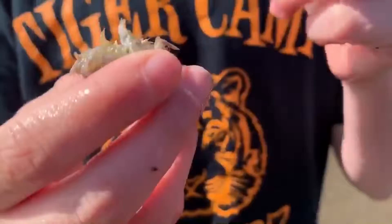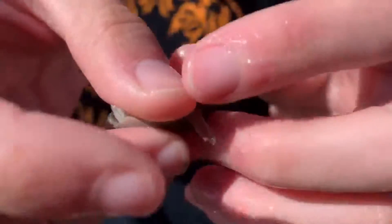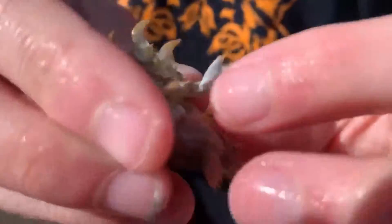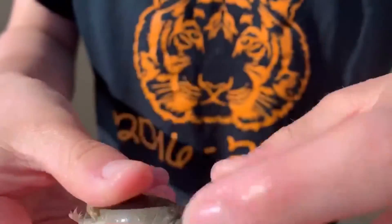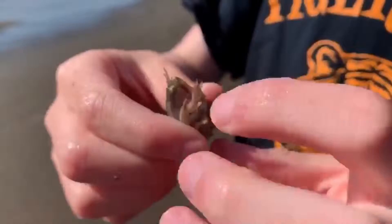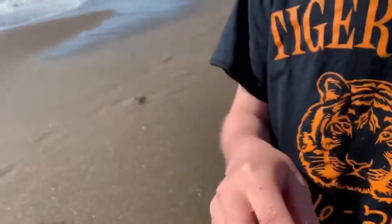Basically how you hook it is — see right here, see where those two plates are, right there — you put the hook through there and you come out there. So that way when it's swimming, it's swimming down like it would be if it got tossed up, and that's what the perch are looking for.